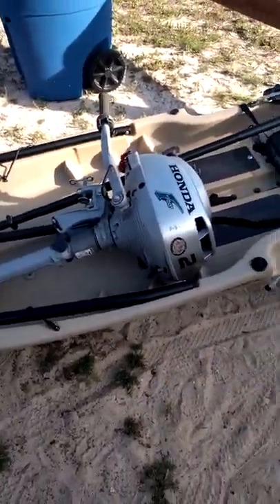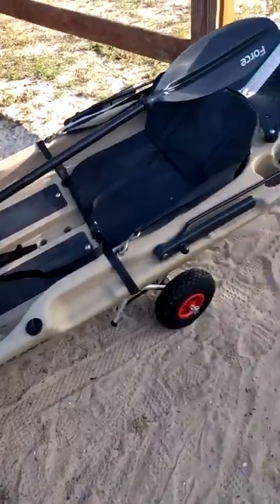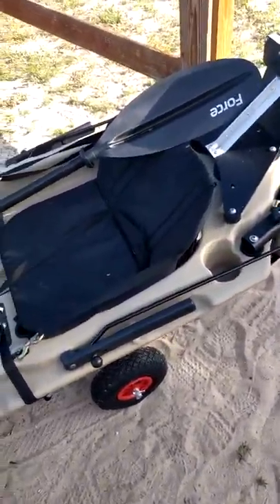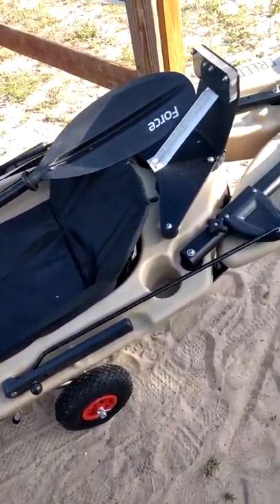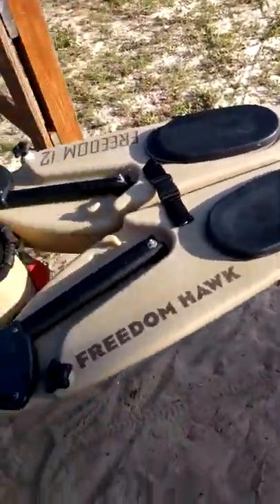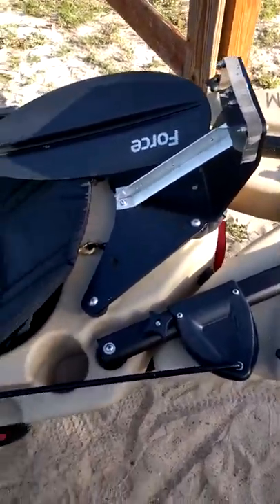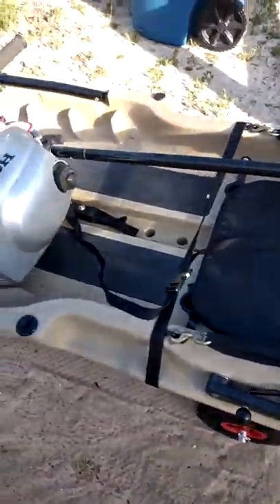This is my freedom kayak with the Honda 2 horse on it. Once I get it down to the water, I'll open the pontoon so y'all can see what I'm talking about. I put a motor mount with reinforcement on it. All right, so here we go.